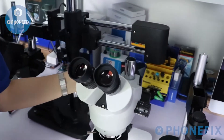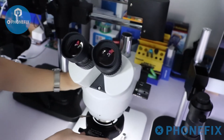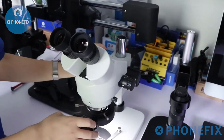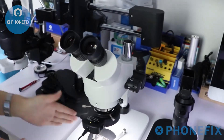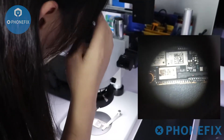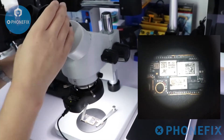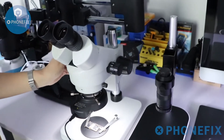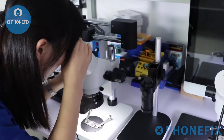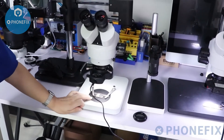Next step, move the microscope to the correct position. Observe the circuit board through its eyepieces. Adjust the focus. Now the details of the circuit board are shown in your view.